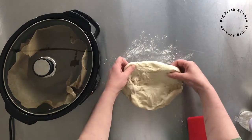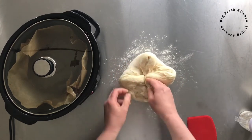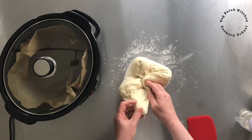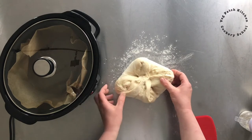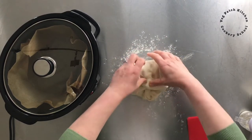Let's bring it out to a square, fold it into the middle, bring those bottom corners out and fold those into the middle, fold up and roll down.